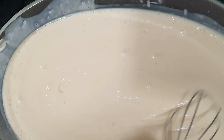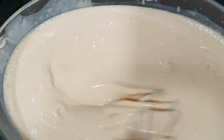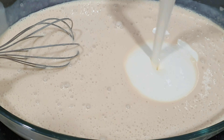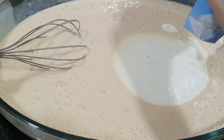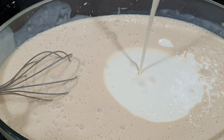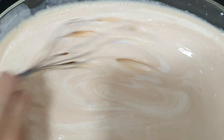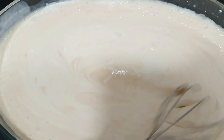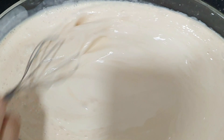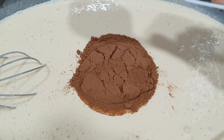We just continue to mix it, guys. It becomes foamy now. Then we have to add our all-purpose cream — we get two packs of all-purpose cream. If you have a mixer, of course it's easier.